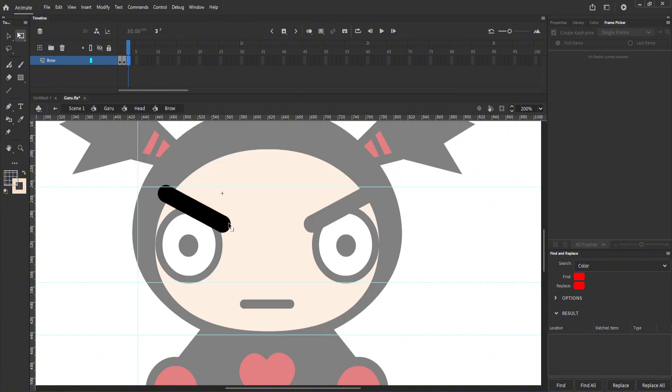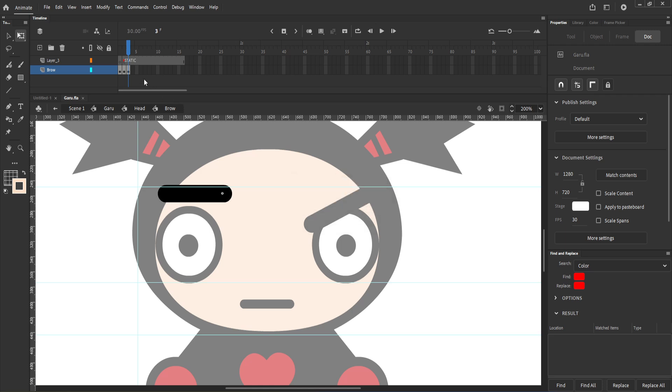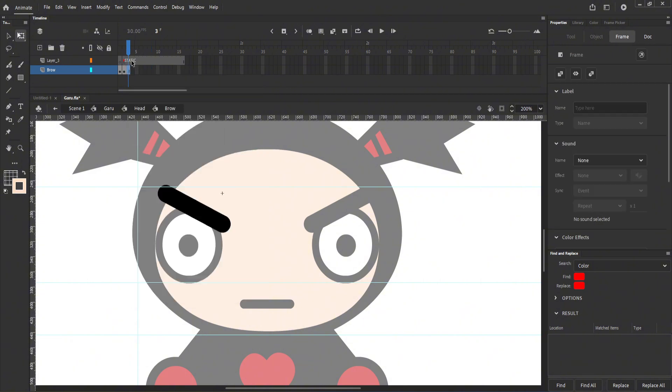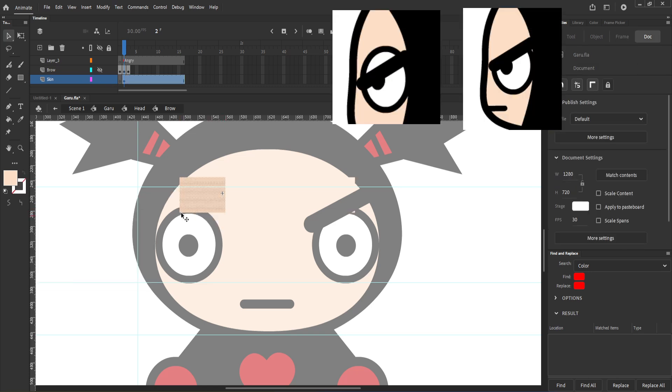Now let's make some new eyebrows. I'll make sad and surprised eyebrows for Garu. I would also recommend making a layer beneath the eyebrow — this can be our skin color layer. In case you want to move the eyebrow lower than the eyelash, the eyelash would not be visible.